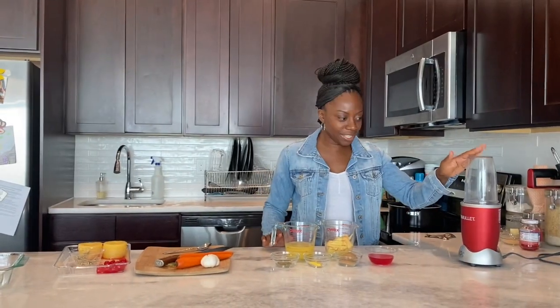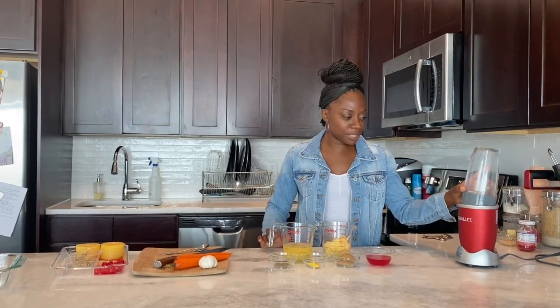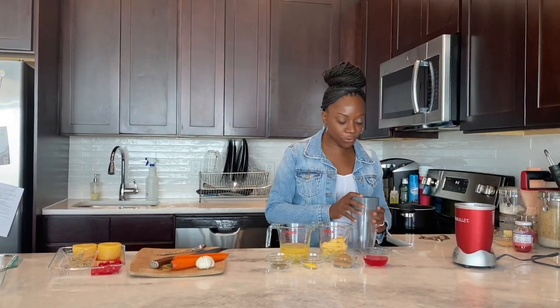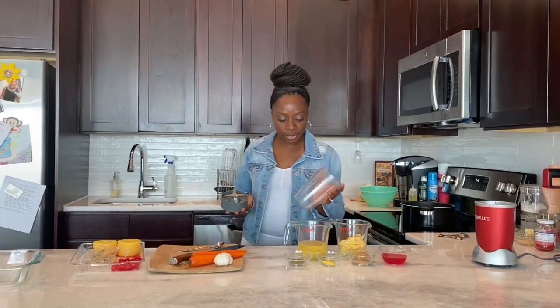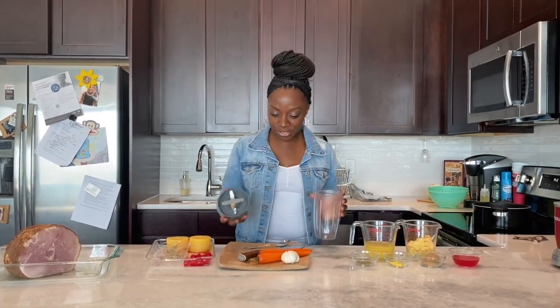We're going to use one of my favorite kitchen appliances: the Nutribullet. The Nutribullet I use for everything — I make smoothies in the morning, I make frosties for the kids, I blend vegetables, I do everything with my Nutribullet. This is not sponsored by Nutribullet, but I just really love it. It's really one of my favorite kitchen appliances.